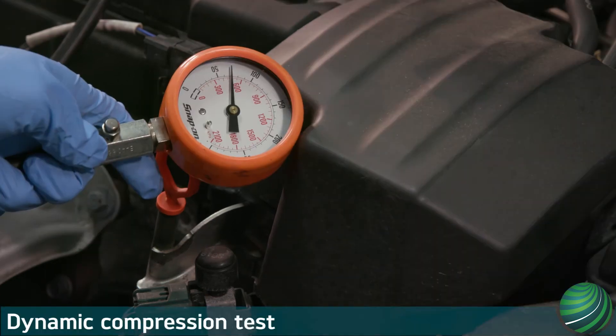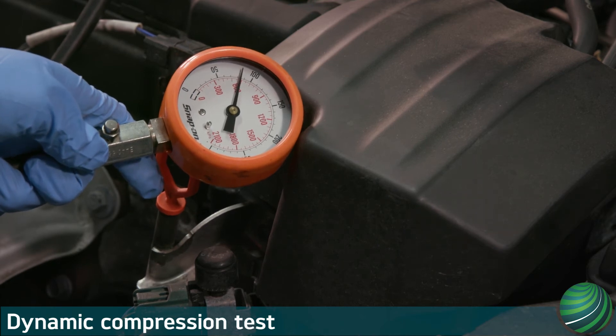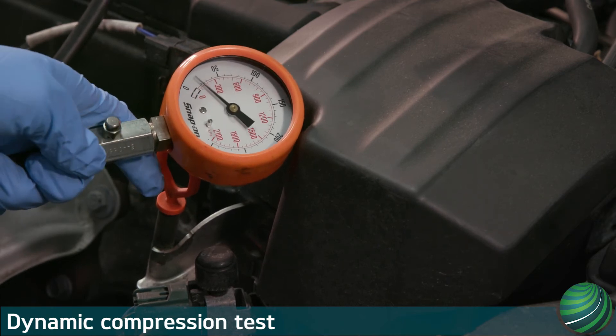Running compression is a good way to test an engine's volumetric efficiency — the engine's ability to breathe. Use it to locate a possible issue with the valve train.